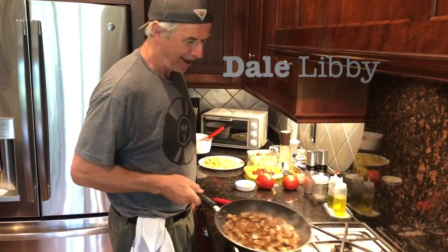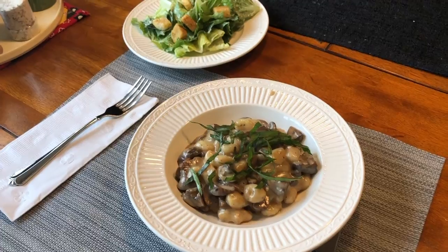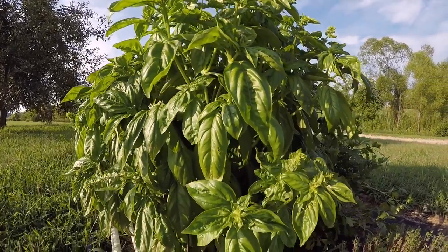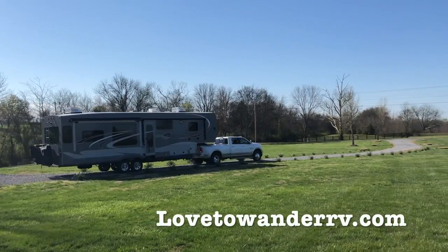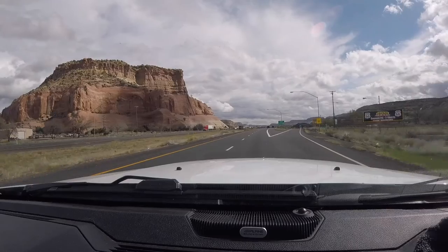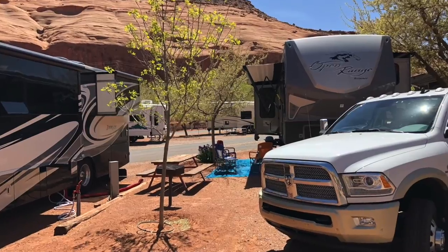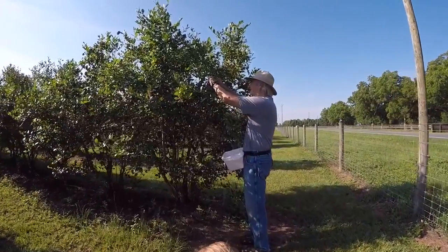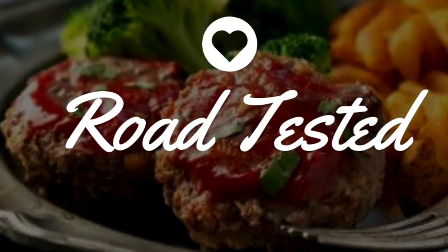I'm an avid cook and I enjoy preparing a special meal for Jenny and I when we're here at our home base. I wanted to take that along with me on the road in our home away from home, but cooking in an RV can certainly have its challenges. I'm going to be sharing some of my favorite recipes adapted for RV travel. This is road tested — we just got back from a great day of sightseeing in Asheville with a stopover at the farmers market, and now we're ready to put together a quick meal.